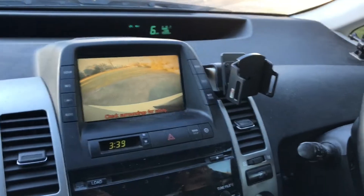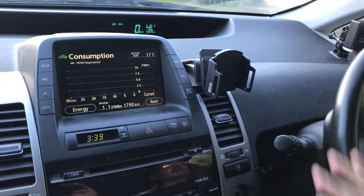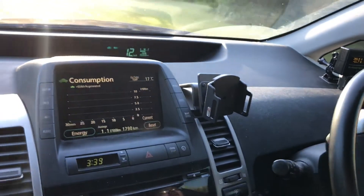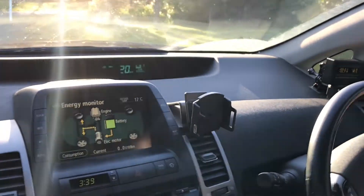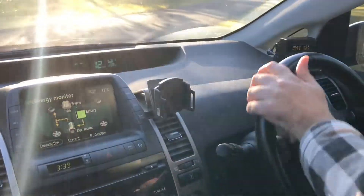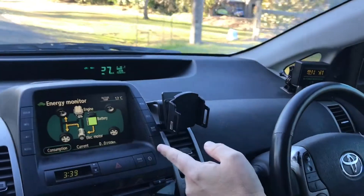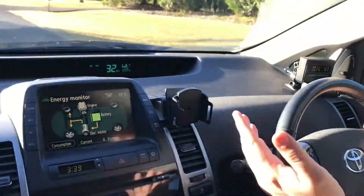When we pick up a bit of speed on the road, you'll see that we're able to do 70 kilometers an hour without using any petrol at all. You'll be able to see from the power flow on the main screen here that the engine is not running — it's just running solely on battery power.